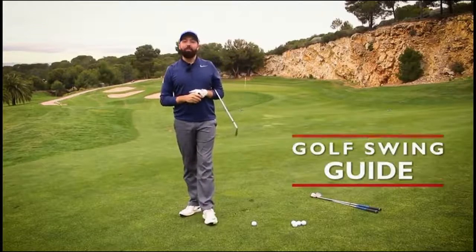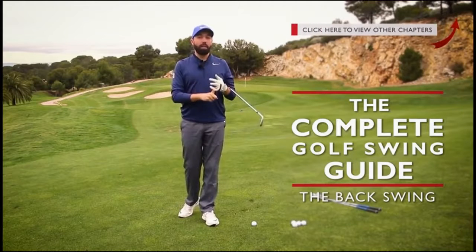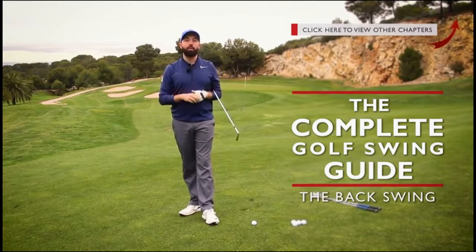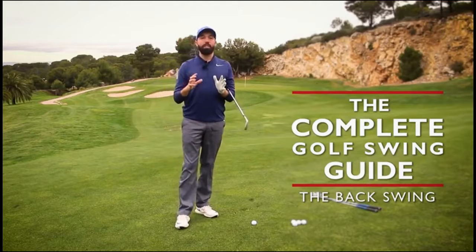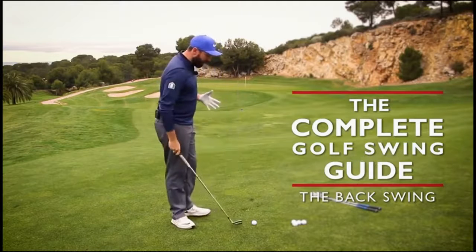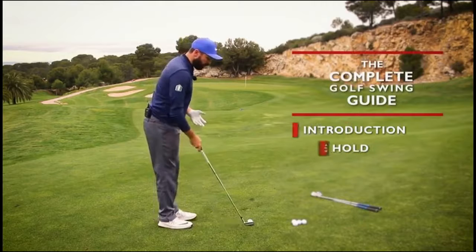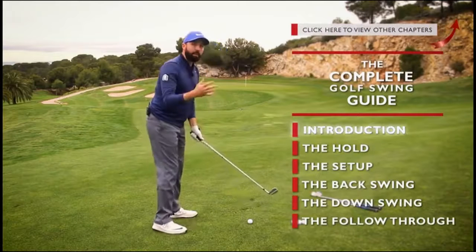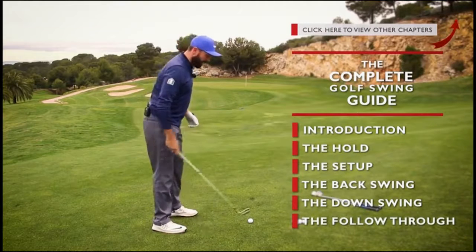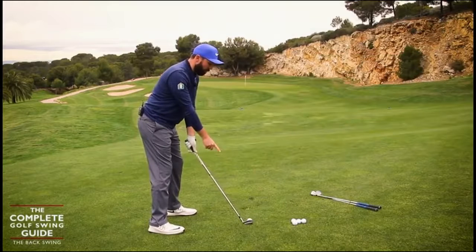Hi guys, it's Rick Shields down here at Lumina Golf Resort and we are going to continue on the complete golf swing guide. We have so far done the summary, the hold of the golf club, the setup, and now we're going to go a little bit deeper into the backswing. We're going to talk about how this golf club moves from the position where it is behind the golf ball.